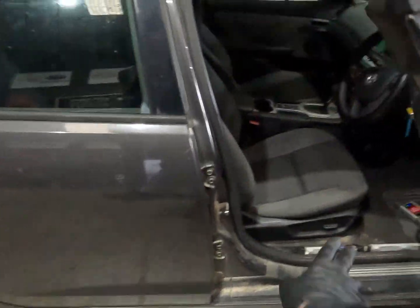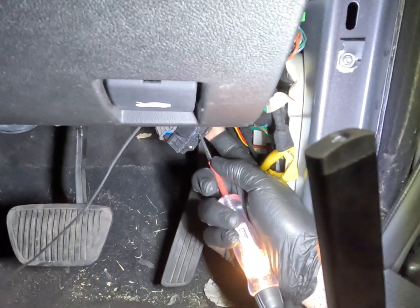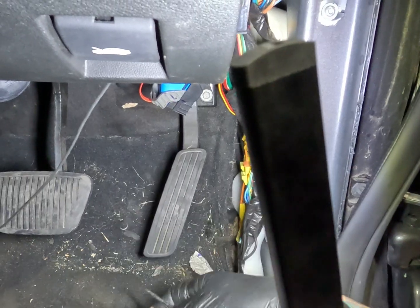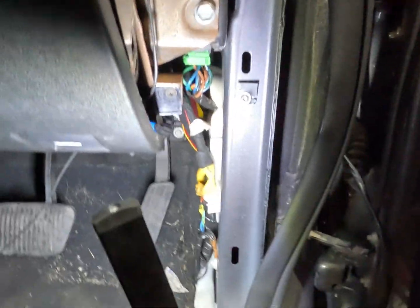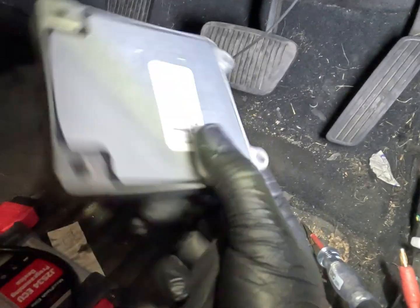I have replaced a lot of these TCMs in these things, so that's where we're at. As you can see our powers are good, and the grounds are also good, and the CAN lines are good. So that means we are getting a new 4-speed TCM.